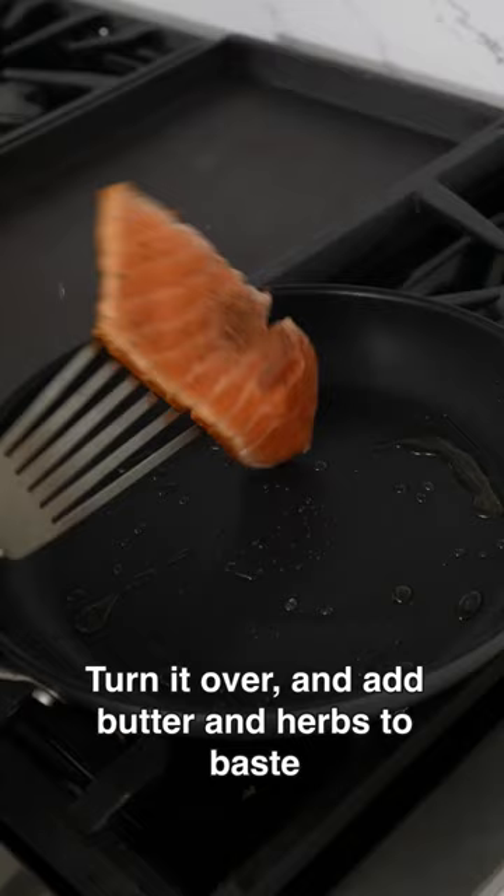Gently turn your salmon over in the pan. Place about two to three tablespoons butter and your favorite herb. Now it's time to try it.